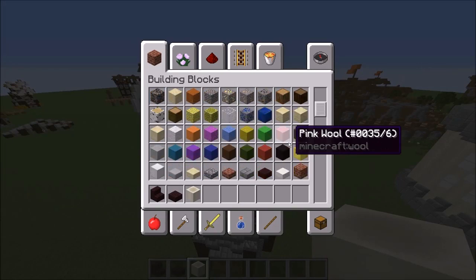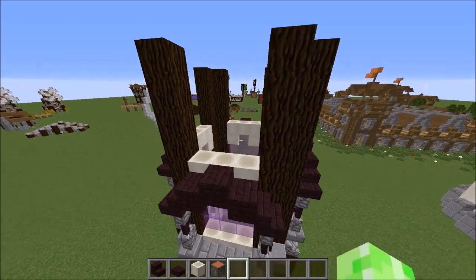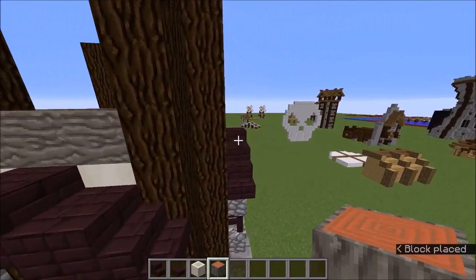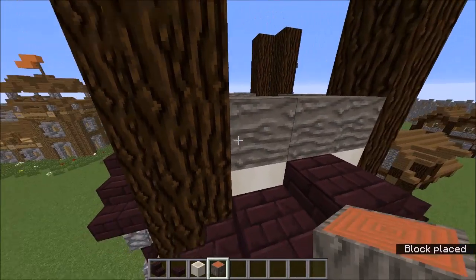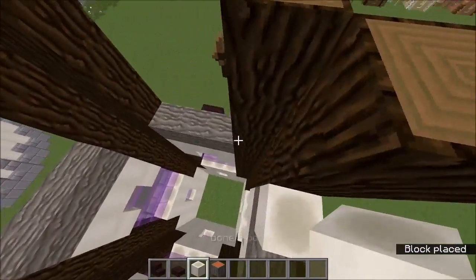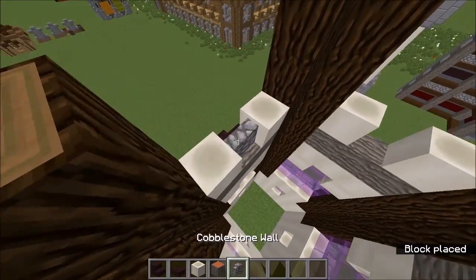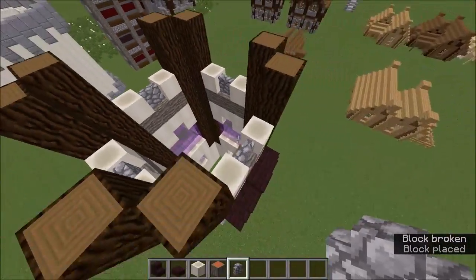For the next bit of extra detailing, scroll down and get yourself an acacia log. You may be thinking why would I want this ugly orange log — well you want to use it as a support like that. It kind of looks like a weathered beam or a steel beam, you can take it how you want. Then put two bone blocks on top of them, and grab your cobblestone wall and stick them in the middle so you get this sort of shape forming.